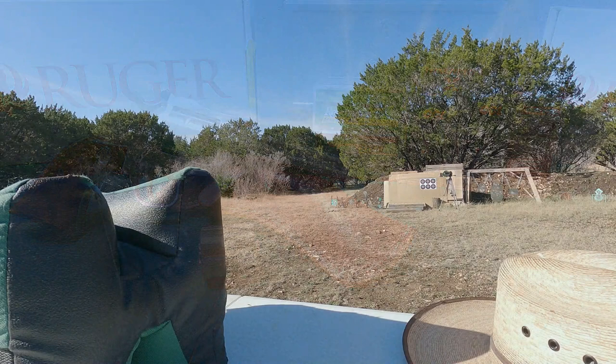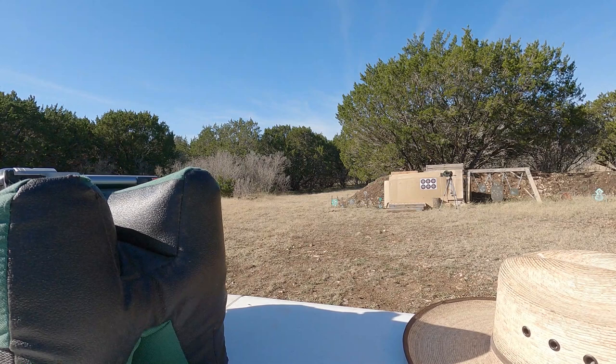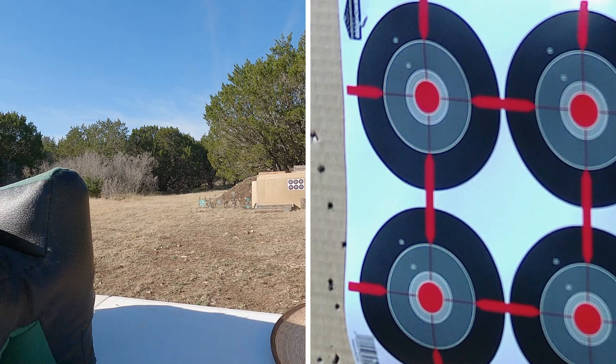Here we are at the range — just over 10 yards, about 10 and a half, closer to 11. I've got the 22 Magnum cylinder in the Single Six, warmed it up with a few rounds, and now I'm going to try these different ammos to see which one it likes the most. I'm going to sight it in for 25 yards eventually, but starting closer since I'm not sure where I'm hitting. We'll start with the 40 grain Winchester Super X.